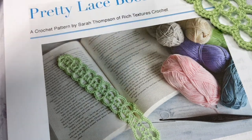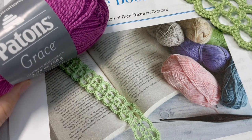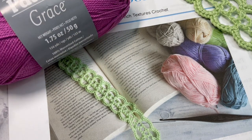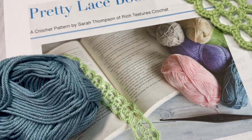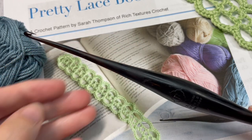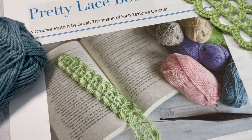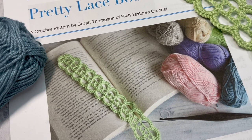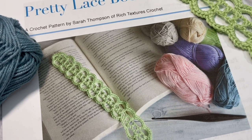For this pattern you're going to need about 20 to 30 yards of a lightweight yarn. I'm going to be using a little bit of this Patton's Grace yarn, which is a lightweight mercerized cotton yarn. You're also going to need a 3.75 millimeter crochet hook. You may also want the free written crochet pattern, which can be found on my blog at richtexturescrochet.com, and I'll provide the direct link for the pattern in the description of this video.